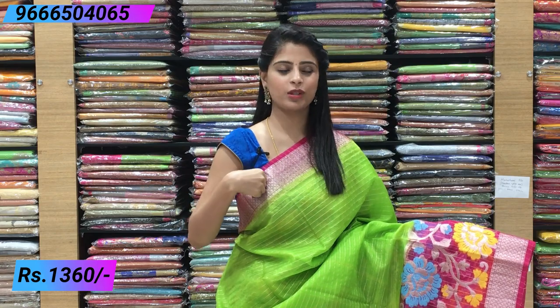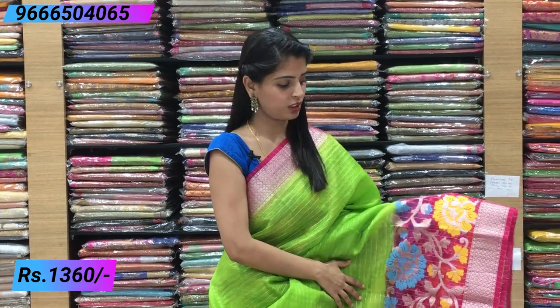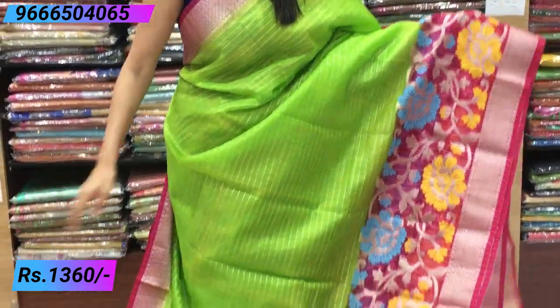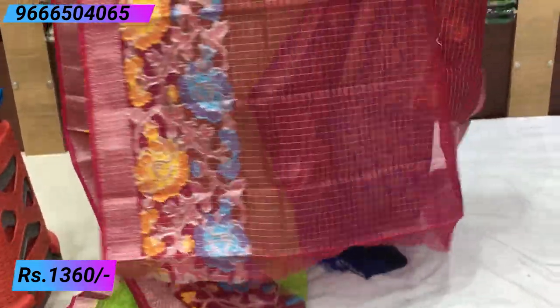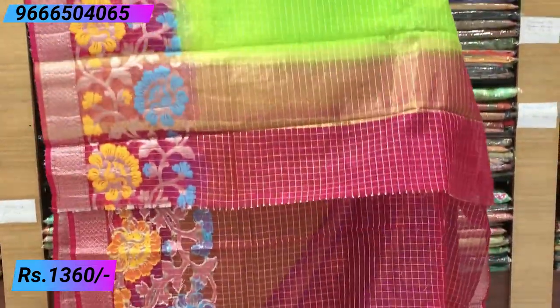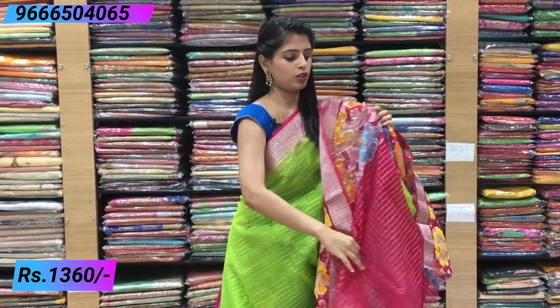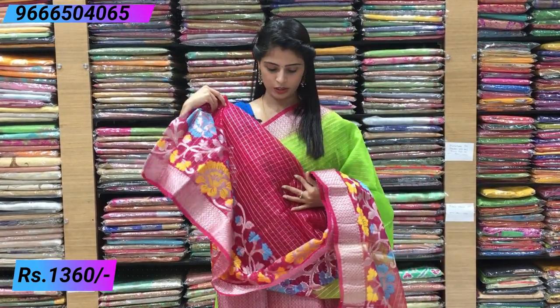Next combination: parrot green and pink — very colourful. The same style as shown before: pink colour border with silver and gold weaving on the upper side, and a big border on the lower side. The colours yellow and blue are completely the same. Pallu is simple with a contrast kadi pallu. Contrast pink blouse with borders. Price is the same: ₹1360.